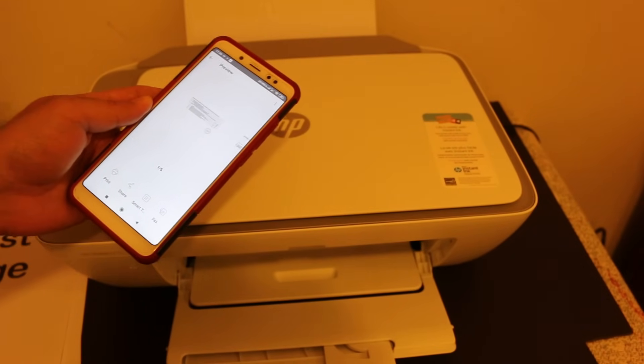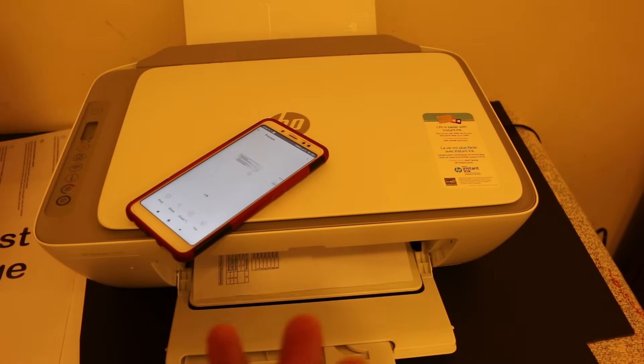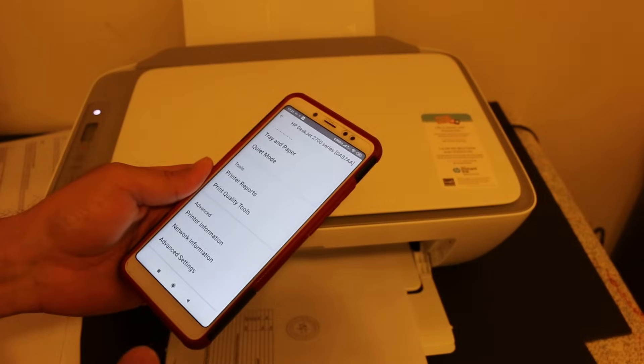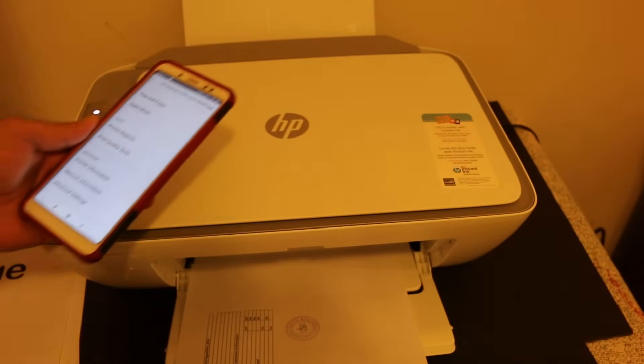Overall, this is a very good printer for wireless printing and scanning — it's very quick to set up. Hopefully you enjoyed the video and found it helpful for how to do copy, print, and scan with this printer. Thanks for watching.